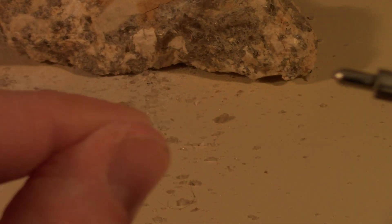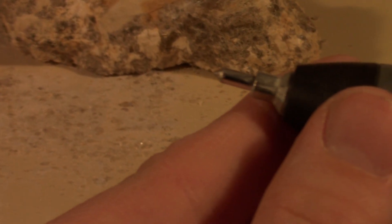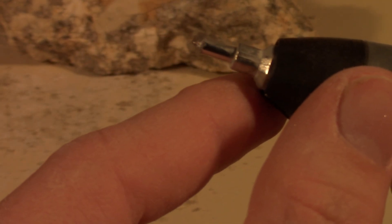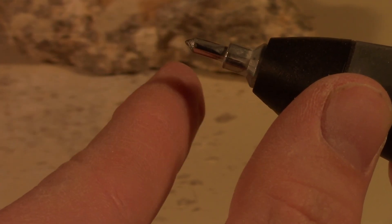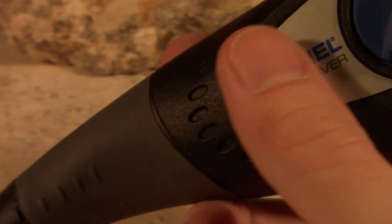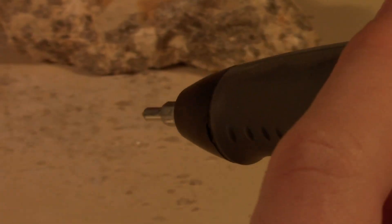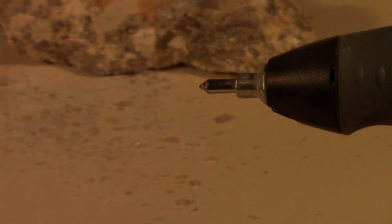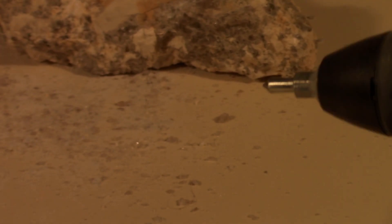Taking a look at the tip here — I don't know if you'll be able to see it in focus. It is no longer sharp; it is quite rounded and worn out. I mean, it still has a bit of a point, it will still do the job, it's just taking forever. This thing is getting a little hot. But if I get some tungsten tips and stuff that's actually designed for rock, maybe some diamond tips, it would probably go a little easier.